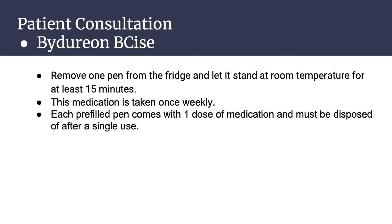For the Bydureon BCise pen, remove one pen from the fridge and let it stand at room temperature for at least 15 minutes. Mix the medicine by holding the device with the orange cap facing up and shaking the entire device up and down for at least 15 seconds. Look at the medication window to make sure it is fully mixed. When fully mixed, inject right away. To inject, turn the bottom knob from locked to unlocked position until you hear a click — a plunger will appear in the window. Unscrew the orange cap; a green shield will appear covering the needle. Push the edge of the green shield against your skin until you hear a click. Hold the device in place for at least 15 seconds. When finished, you should see an orange rod in the window.